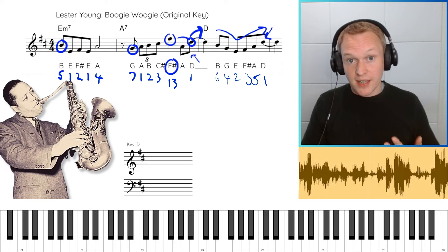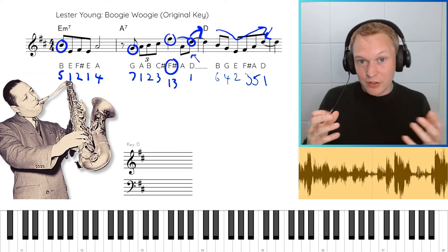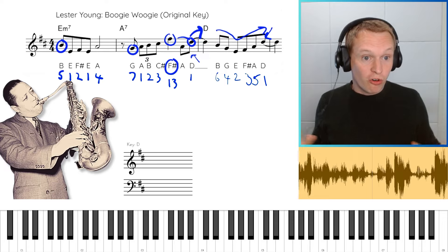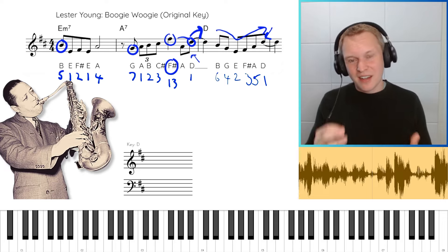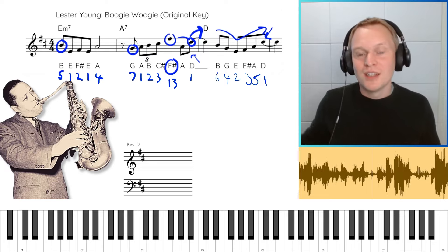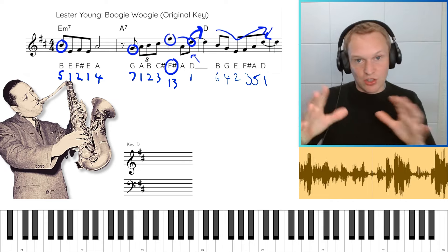In the description below there's a PDF for both alto and tenor saxes with this lick transposed for alto as well. All of these licks are also normalized into C major, which will allow you to really compare and contrast as we go through. Notably, there are no chromatic passing notes — every single note Lester Young plays here comes from the overall scale of D major. You can still create really nice melodic phrases without complicating them with substitutions and chromatic passing notes. It's always good to start with a solid foundation of improvising diatonically.